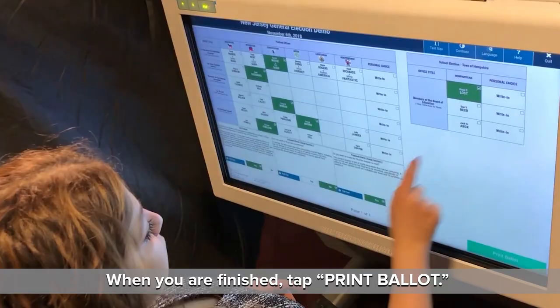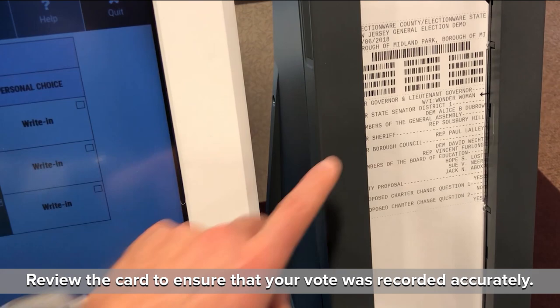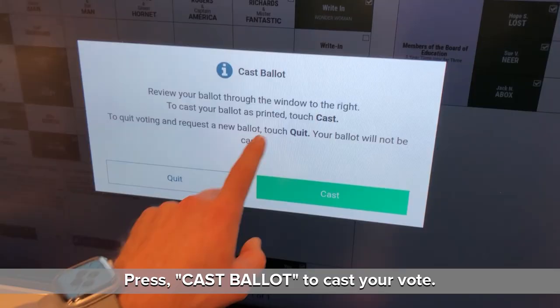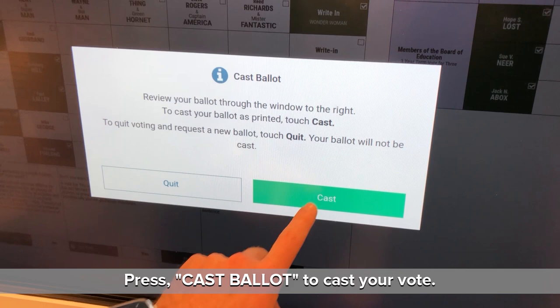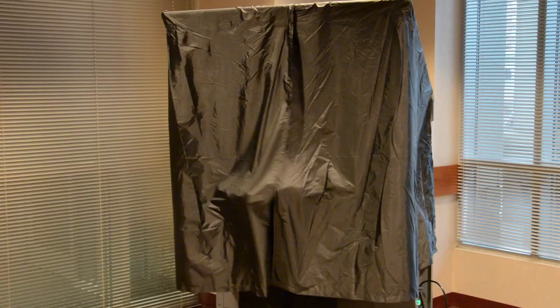When you are finished, tap Print Ballot. Your selections will print down on the ballot card, which will appear behind the window on the right. Review the card to ensure that your vote was recorded accurately. Press Cast Ballot to cast your vote. And the process is complete. That was easy.